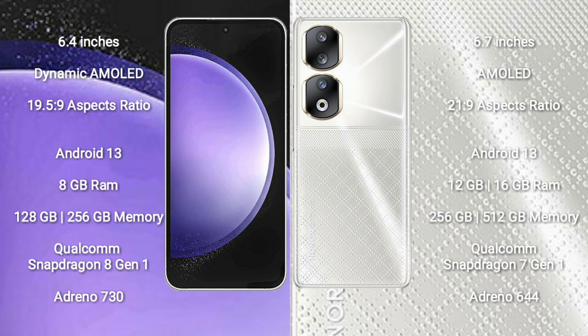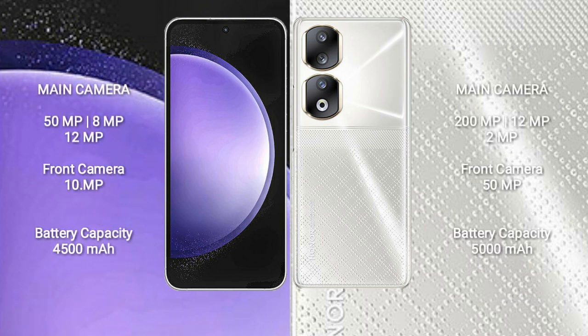Adreno 644. Samsung Galaxy S23 FE features a triple camera setup: 50MP plus 8MP plus 12MP, and a front camera of 10MP. Honor 90 features a triple camera setup: 200MP plus 12MP plus 2MP, and a front camera of 15MP.